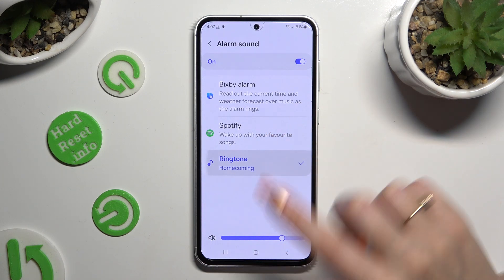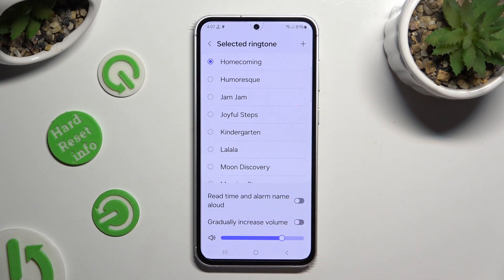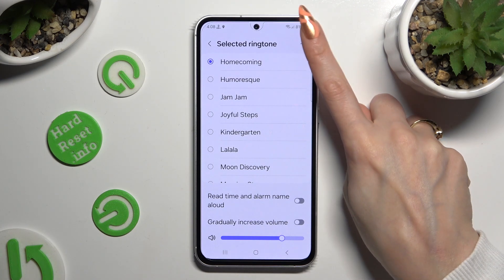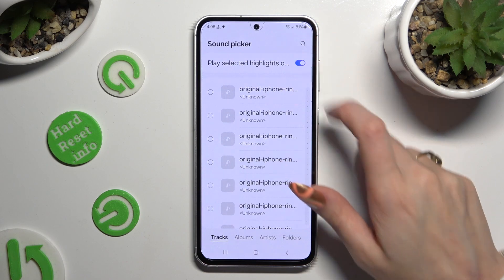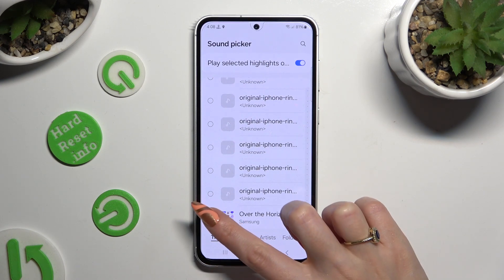By clicking on ringtone, you can adjust those two options and add a song from your device by tapping the plus at the top right corner. Then click on the toggle next to play selected highlights to switch that option off or on. Click on the song that you wish to apply and save it by hitting done at the top right corner.